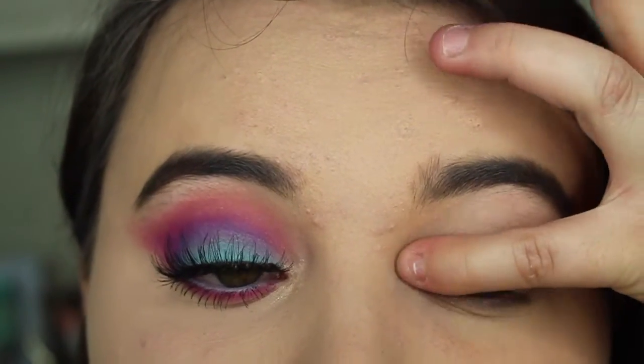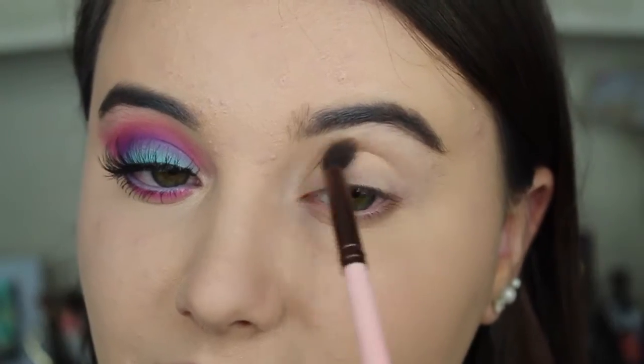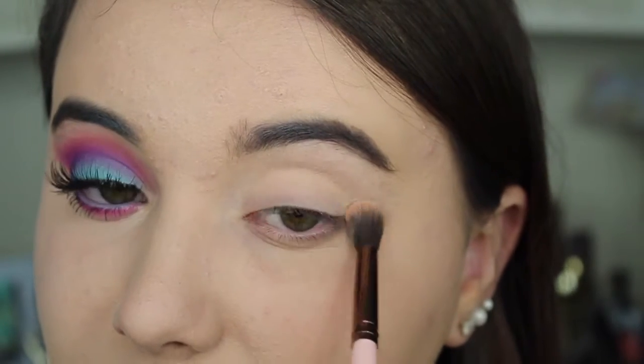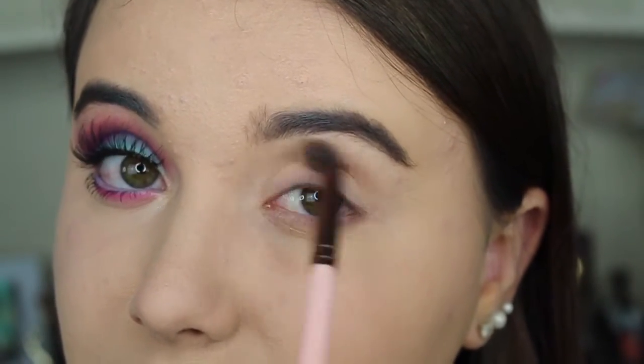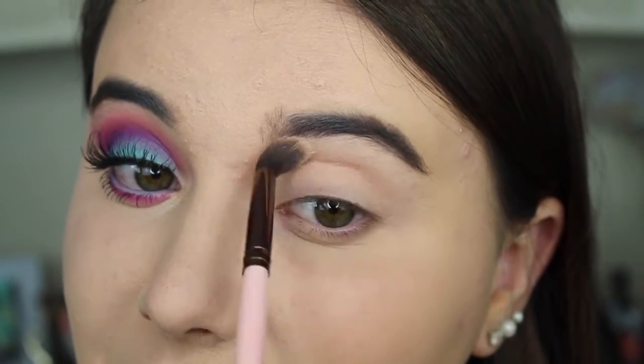The first eyeshadow I'm going to be taking is Beaches and Cream by Makeup Geek. I'm buffing that all over my lid with my Luxie 205 blending brush. And you can be as sloppy as you want with this because it's a very light color.